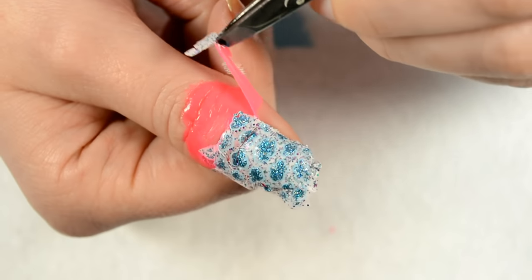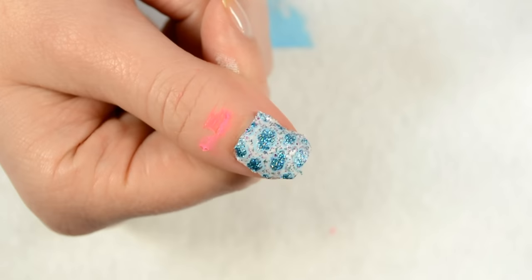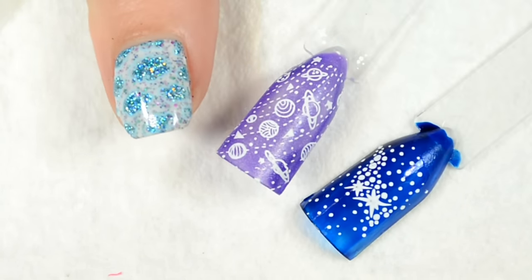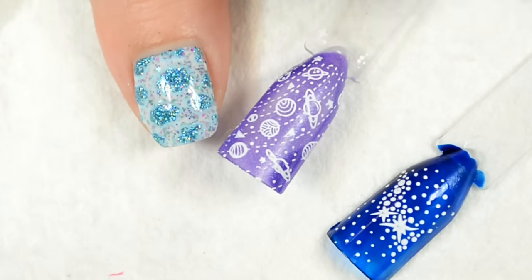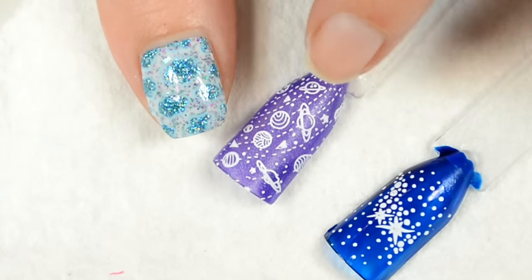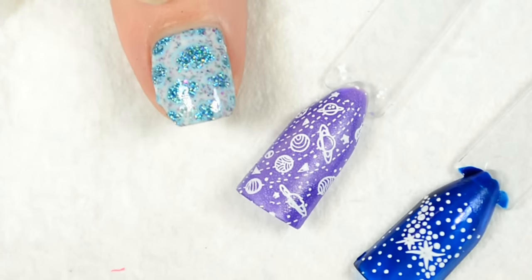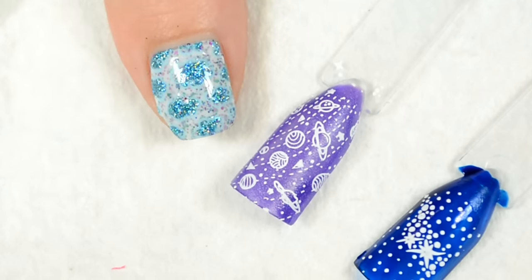Then you just go in and break away the sides, use tweezers to pull off your liquid latex, and clean up around the edges. So there you have it — three different ways of dry stamping: one, put down a clear coat or top coat, allow it to get tacky, then stamp the dried image on; two, use a high concentration of rubbing alcohol to make your base polish tacky again so the dried image transfers; or three, do a full decal image using liquid latex to pull the image off the stamping head.